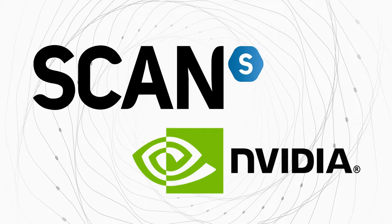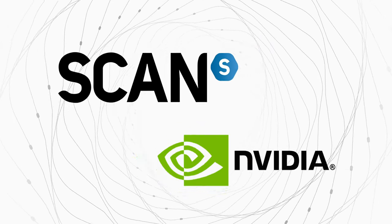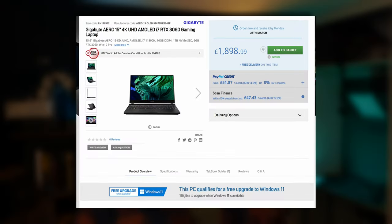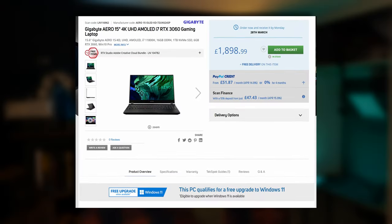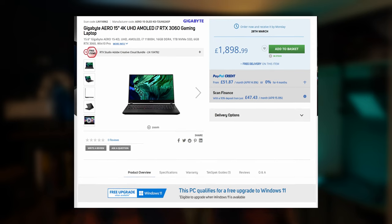Big thanks to Scan.co.uk and NVIDIA for making this video possible by getting this laptop out to me. But this is not a sponsored video — I'm not being paid for this one, so I'm free to say whatever I like. This is actually the entry-level KD model that currently costs around £1,900. It's available from Scan.co.uk and there's a link down in the description below.